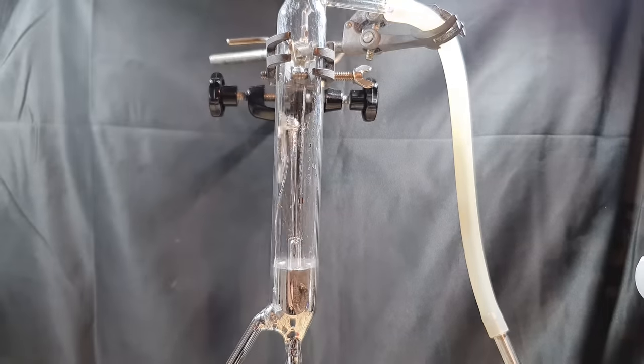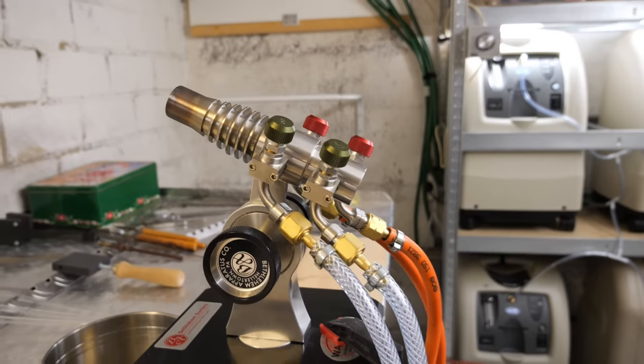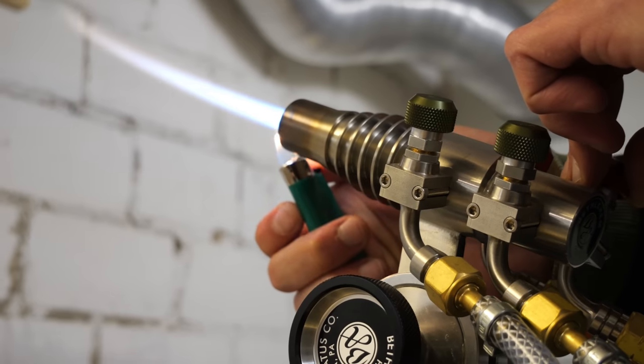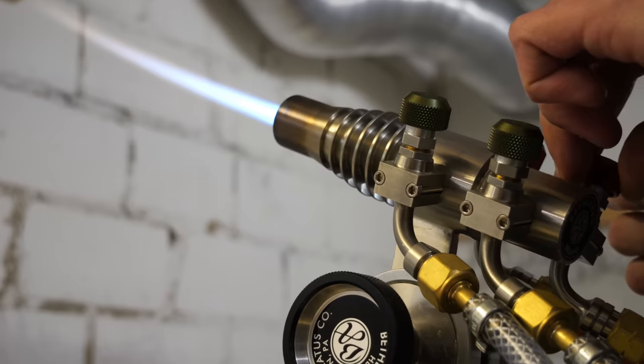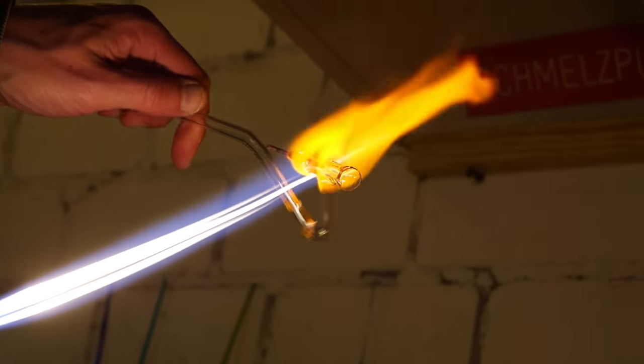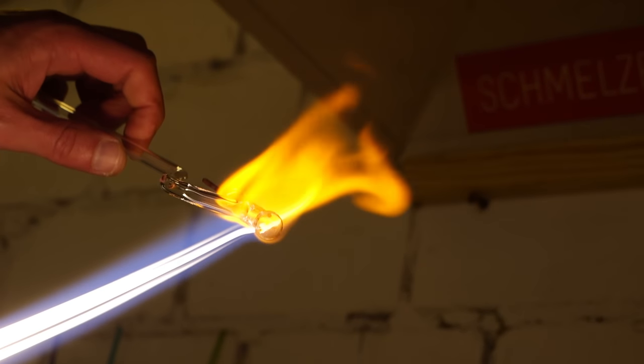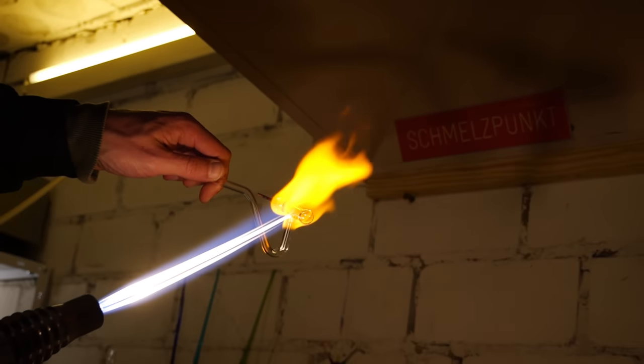Since my burner and my skills are not good enough for this, I met with Johan again. He already helped me to make KF flanges with a vacuum feed-through - you can also find that video in the video description. Together, we built the only existing sodium-potassium alloy fountain in the world. Well, he's going to build it - I'm standing in the back and filming it. So, let's get started.